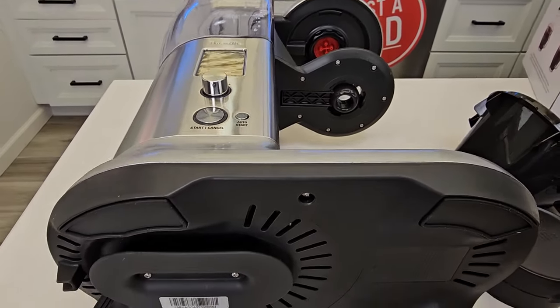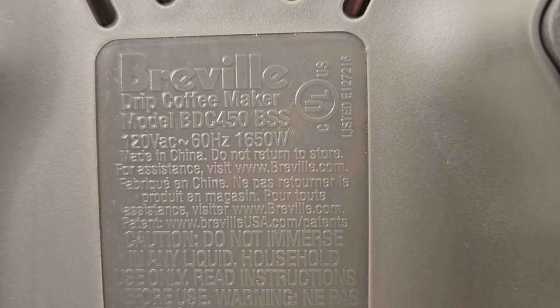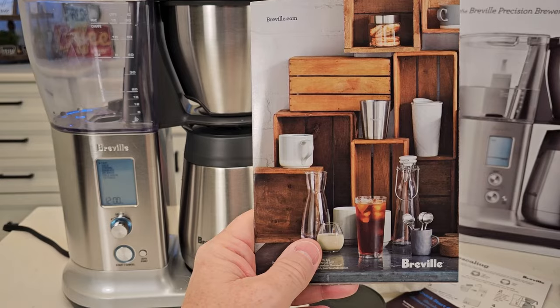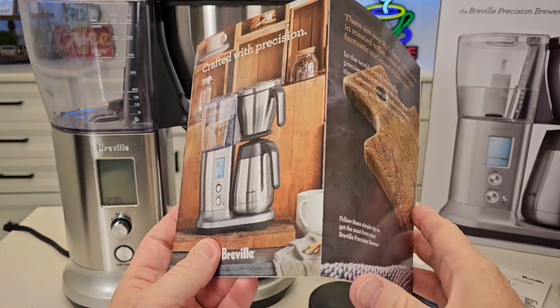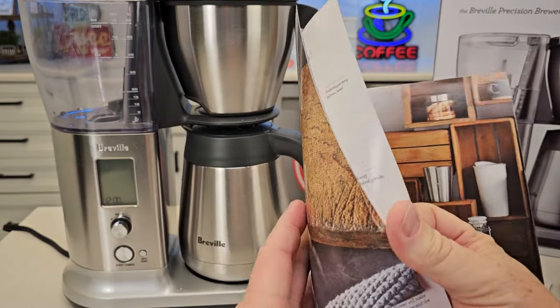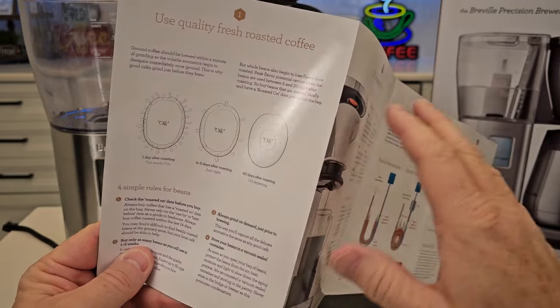Here's what that brew head looks like — that's the one you're going to keep in there. Now it does say it's 120 volts AC, 60 Hertz, 1650 watts. I love that it comes with this really nice book that really talks a lot about coffee and about grinding your own coffee. This is really worth reading — it's got some really good information in it.